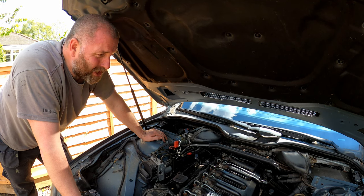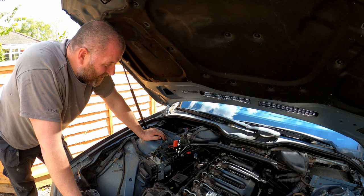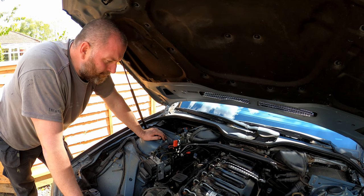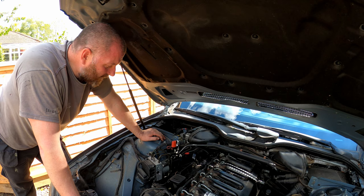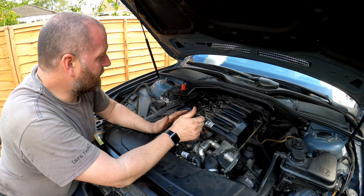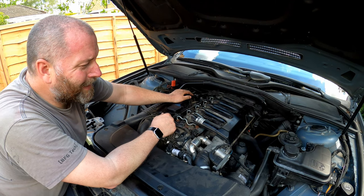To be perfectly honest, I hadn't actually noticed any smoke on acceleration, hadn't really been paying much attention, but there certainly wasn't anything excessive that I had noticed, so it's not been to the detriment of the car. I'll get it all back together and then I'll bring it back. Okay, there we are — that is everything back together. And that is the crankcase vent valve replaced.